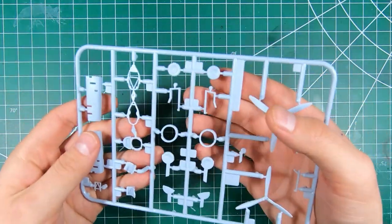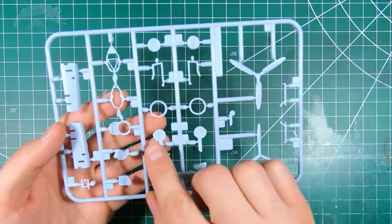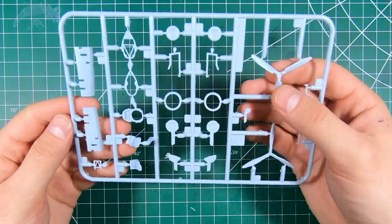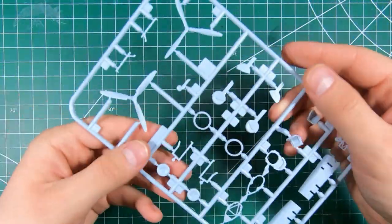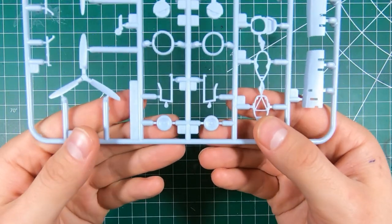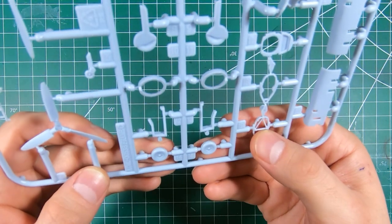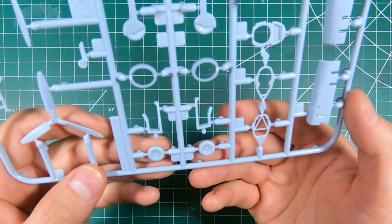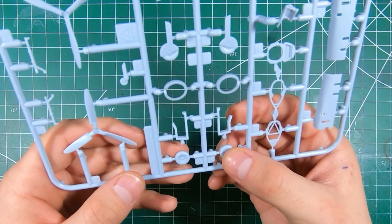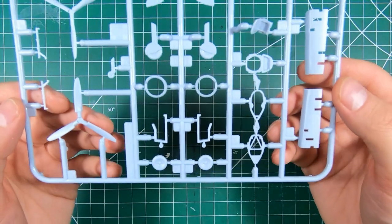Tail wheel looks really good. Got our pieces for boxing in our wheel wells molded separately, got our fake landing gear for the in-flight option, and got our full wheels for gear down — five-spoke wheels. Hub detail is a little soft. Those are usable but I would be tempted to replace those — there's no shortage of Spitfire wheels out there that you can choose from.